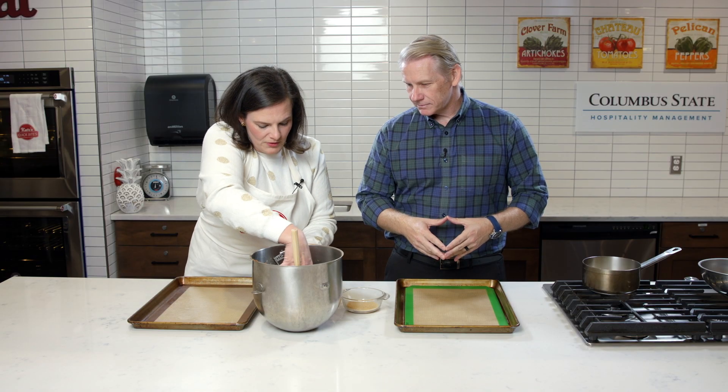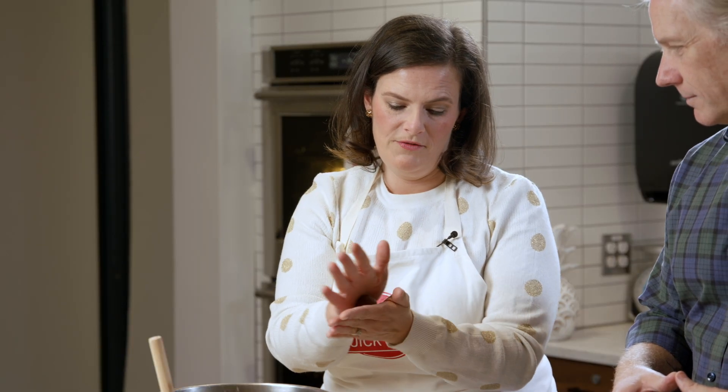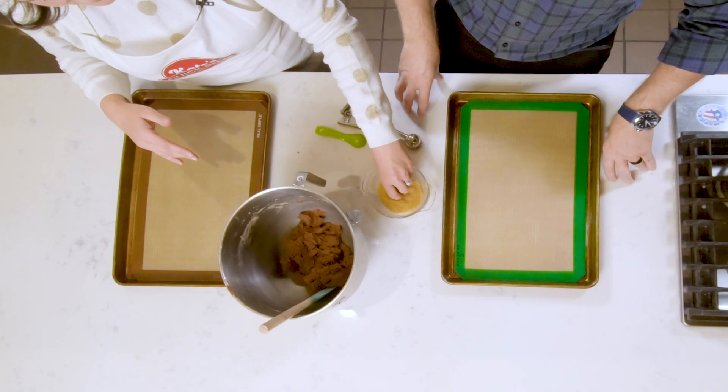So I've got a cookie scoop — you could also use a tablespoon. You want about a tablespoon of dough. I'm just going to scoop some out, put it in my hand, and roll it around to kind of make a ball shape for the cookie. And then I'm going to roll it into the sugar. Rolling it in your hand brings it together and makes it tacky enough to roll in the sugar and get it all coated.